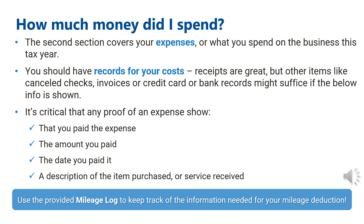Now that you have your business income, you need to collect your expenses — what you spent money on for your business in 2022. You want to make sure you have records of your costs, ideally receipts showing payment, but you can also use canceled checks, invoices, or credit card and bank records. It is critical that any proof of an expense show that you paid the expense, the amount you paid, the date you paid it, and a description of the item purchased or service received.